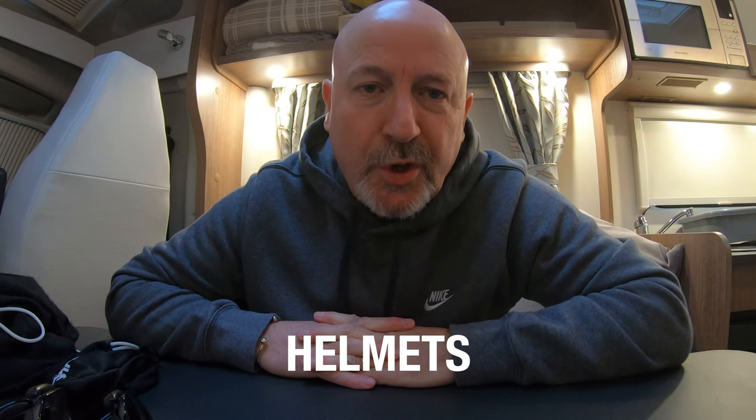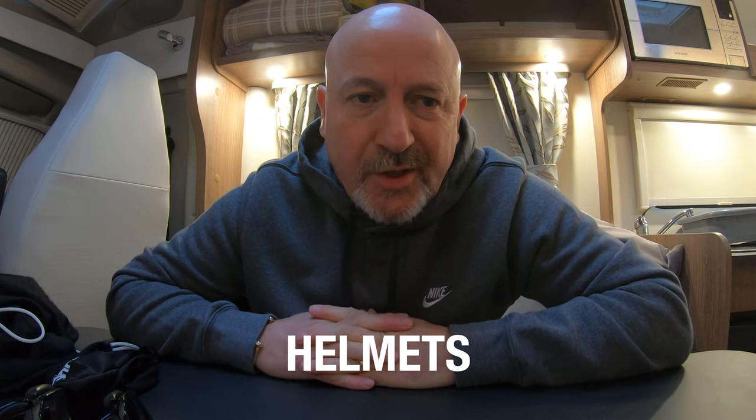Good afternoon and welcome to my channel. What I'm going to do today is a quick video on the crash helmets that I own. The reason for this is because I put some pictures on Facebook and some people came to me asking questions about the crash helmets — where did I get them, what are they like — so I thought I'd do a quick video of the three crash helmets that I own and generally wear throughout the different times of the year when I'm out on my bike.